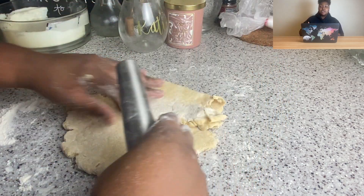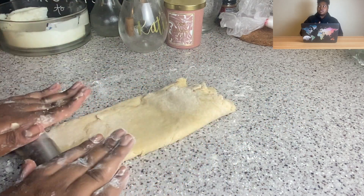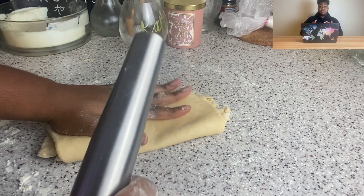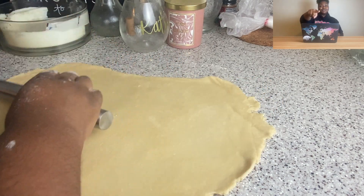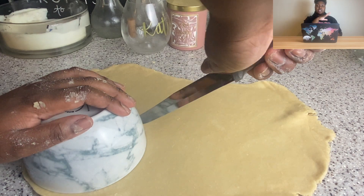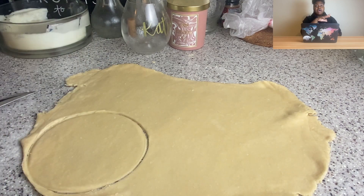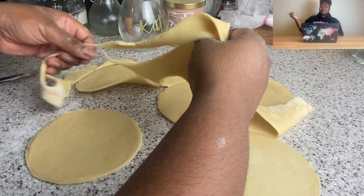Making this crust felt like making a regular pie crust or any turnover crust, which is why I know I can add this to my repertoire. Next time I make it I'm going to put vegan curry chicken in as a filling — I'll film that. I took two cups of flour and a quarter cup of vegan butter. I like using Country Crock vegan butter because it's cheap and accessible — you can find it at Kroger, Walmart, or the international market.